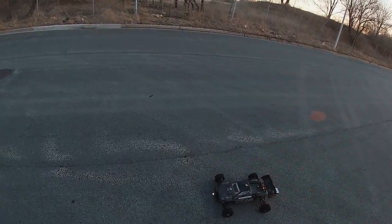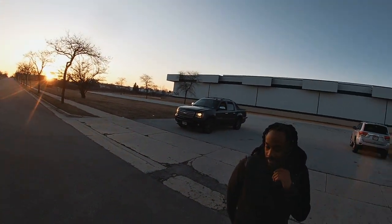Stronger rear. Open diff. Stock fluid. Let's see what it do.